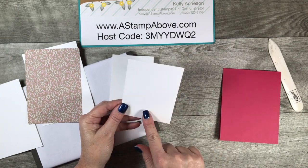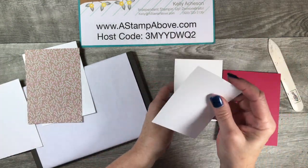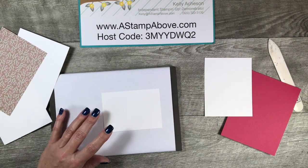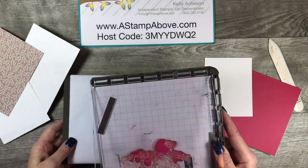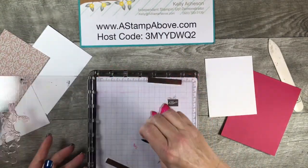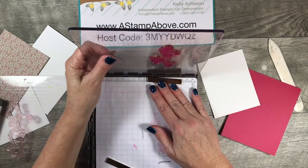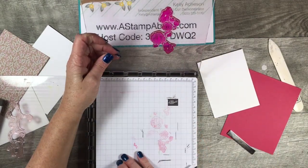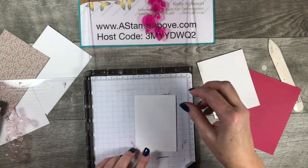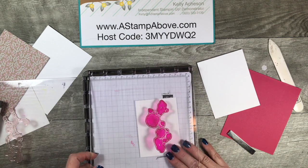The first thing we're going to do is get some stamping done. We're going to take the smallest piece of Whisper White — the three by four and a quarter piece — and I'm going to bring in my Stamparatus. The Stamparatus is a fabulous tool to use with stamp sets that have two-step stamping like this one. I'm going to place this piece in my Stamparatus so that the flowers are kind of in the middle, moving it around until I find the right position.